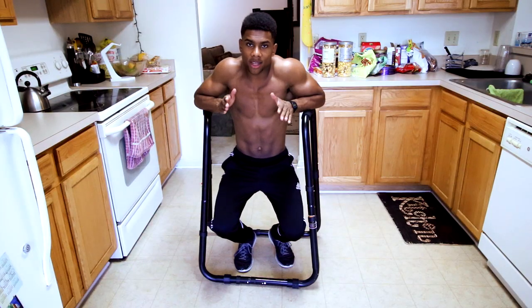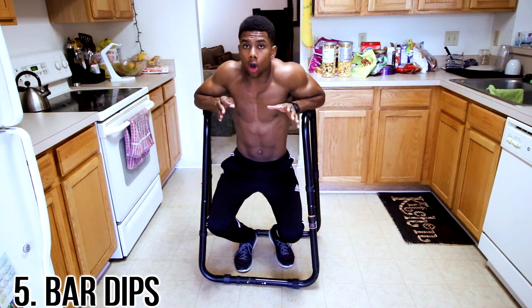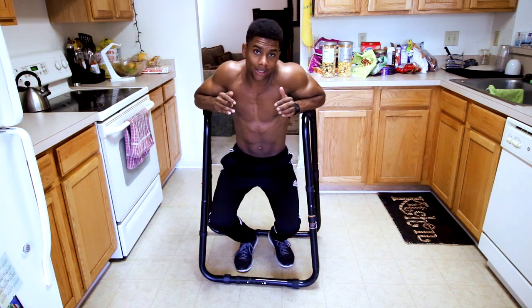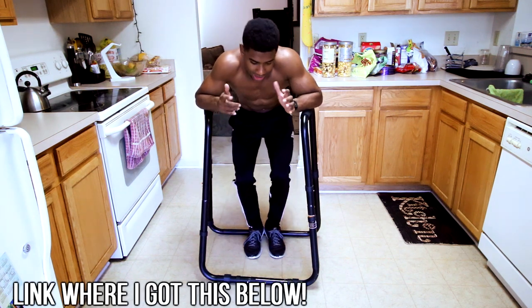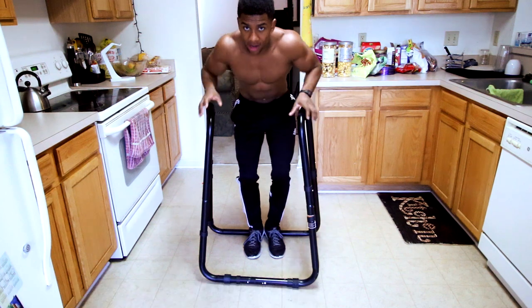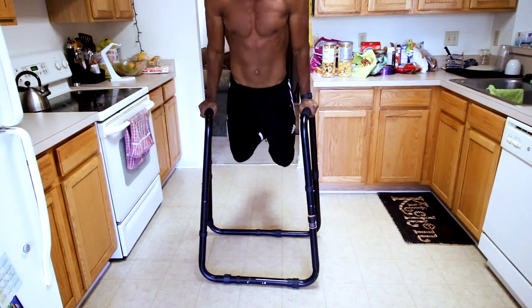The last exercise you can do at home actually involves one of my favorite home equipment gear, and that is the Ultimate Body Press dip stand. I always keep this at home because it's one of my top home gear items. All you do — it's a dip stand — so you can pretty much take this anywhere.